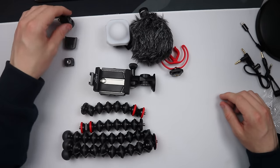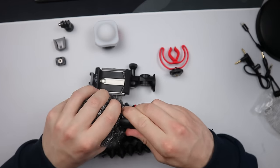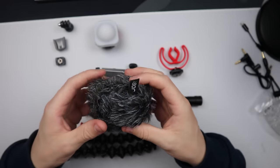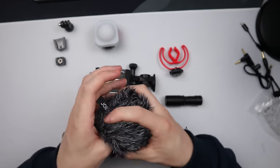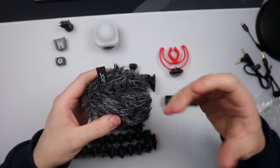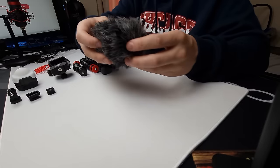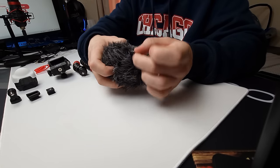Now let's have a look at the microphone. Wow, that's a big microphone. Starting off, we have this large sleeve which is your wind protector — it's quite thick and chunky, with foam on the inside as well. That's going to protect your microphone and help massively with wind noise if you're outdoors. It also has the little Joby logo on it.